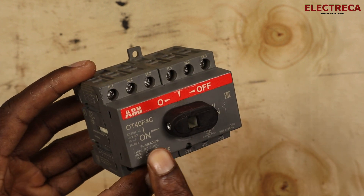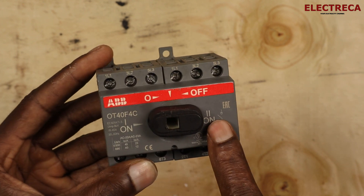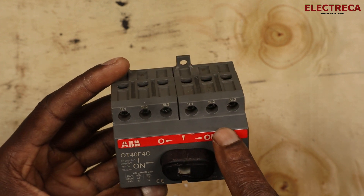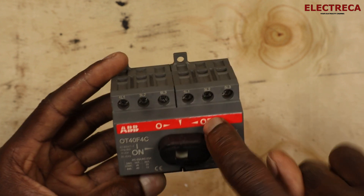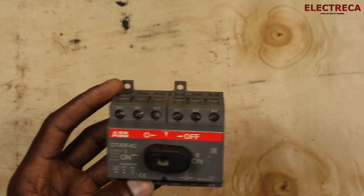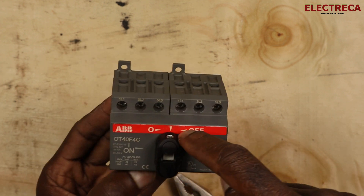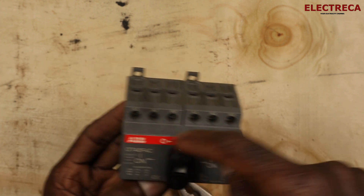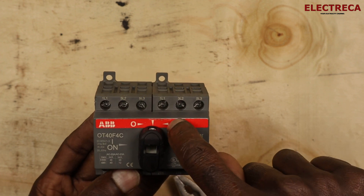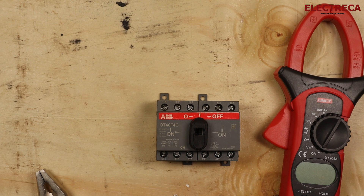This knob here changes over between the two blocks. Block one is on this side, and block two is on the other side. Right here in the middle you have zero, which is off. So if the knob is pointing here at the red center position, that means it is off — zero or off.